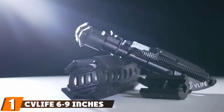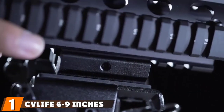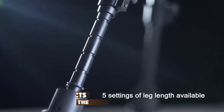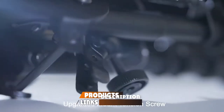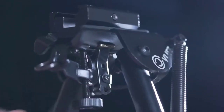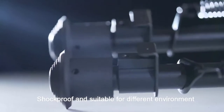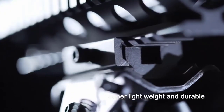At the first position of our list, we have the CV Life 6-9 Inches Tactical Rifle Bipod Adjustable Spring Return with Adapter. Due to the return springs and the leg release button, you'll have the ability to adjust the leg lengths from 6 inches to 9 inches depending on your needs. Plus, there are length settings already in place, so this process couldn't really be easier.